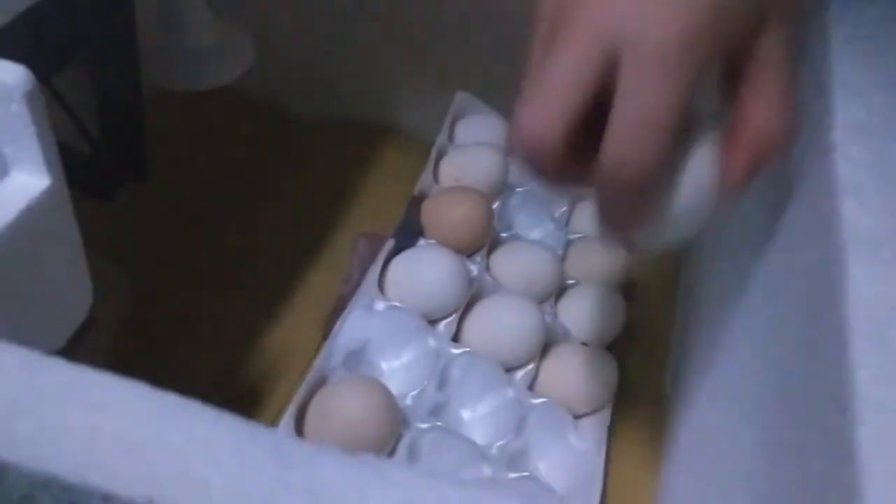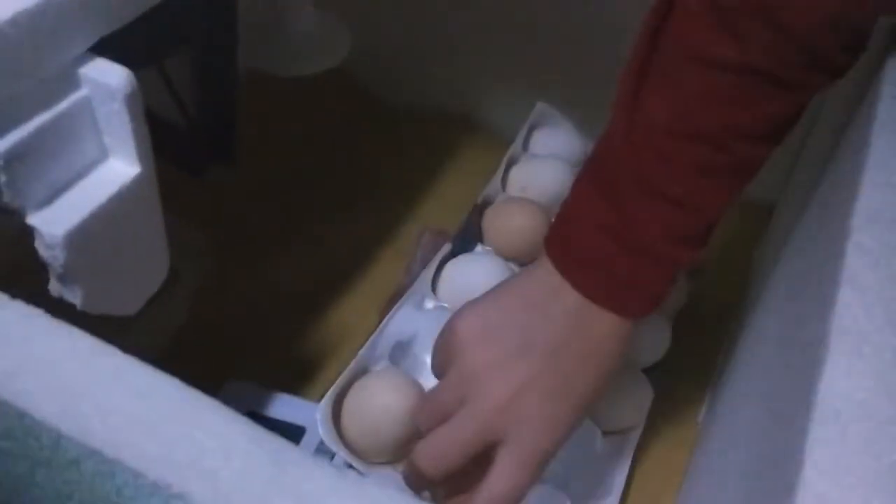Next one. Oh, you can see that air bubble pretty well, right there. Oh yeah, there's a lot of veins in there. See any movement there? Comment down below if you see any movement there. And that's a good one, so I'm going to put him back into the incubator.